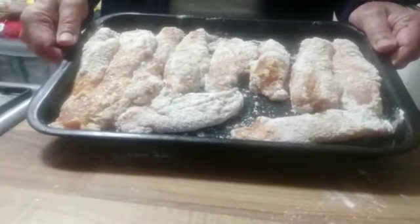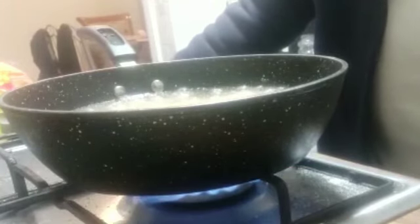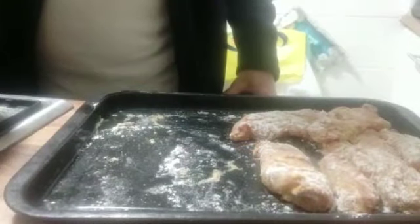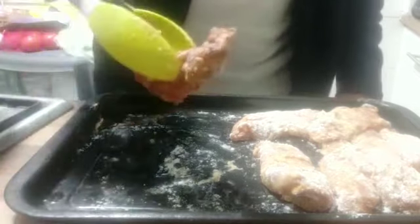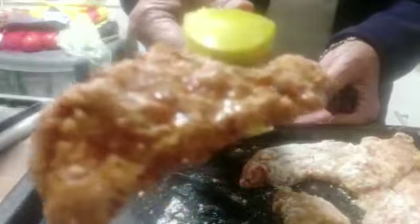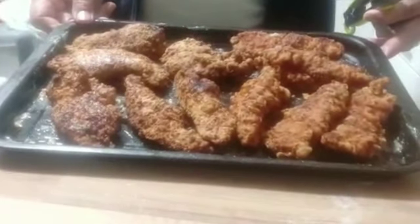So now we are going to start frying it. We are frying this on a medium flame. Make sure it's not on a high flame, otherwise the chicken will not be cooked properly. First batch is now ready — so I'm going to take it out. The crispy chicken is ready.